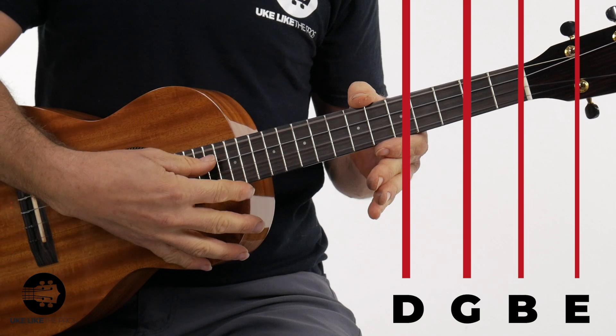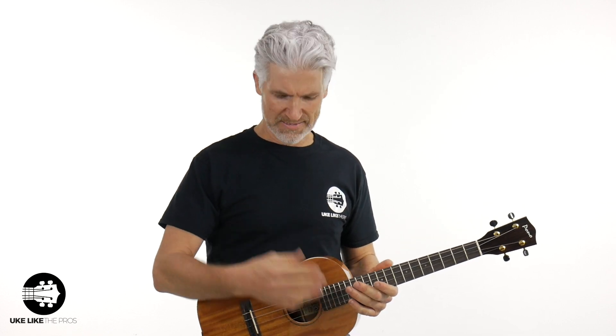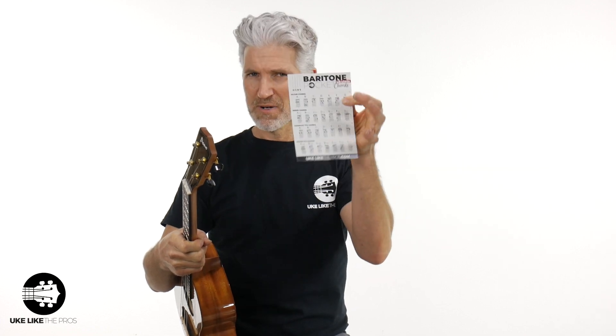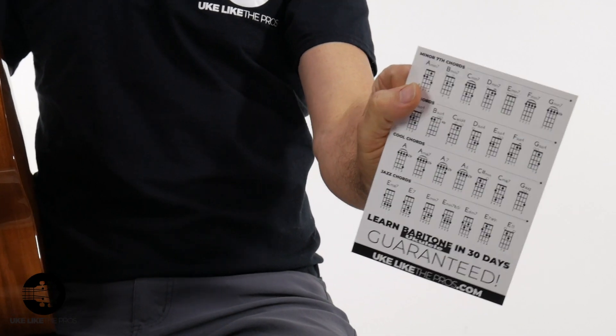So, the baritone tuning. If you're new to baritone, we've got fantastic courses over at youlikethepros.com — Beginning Baritone Bootcamp, a blues course, and weekly Q&As. The baritone is in D-G-B-E tuning. These have Koalao strings on them with a purple hue, a wound fourth string and wound third string. I have a special thank you — my baritone pocket chords, which I include with any instrument purchase at the store. I'll also give you the digital copy for free to learn all your essential baritone chords.